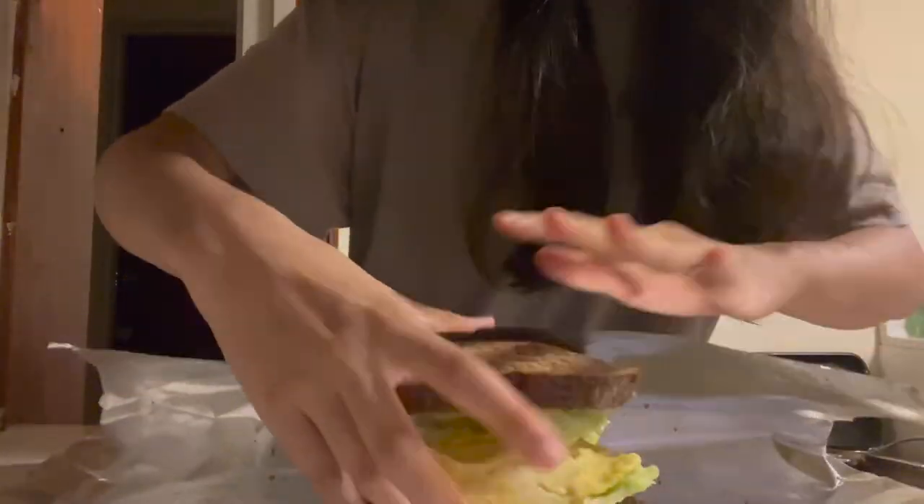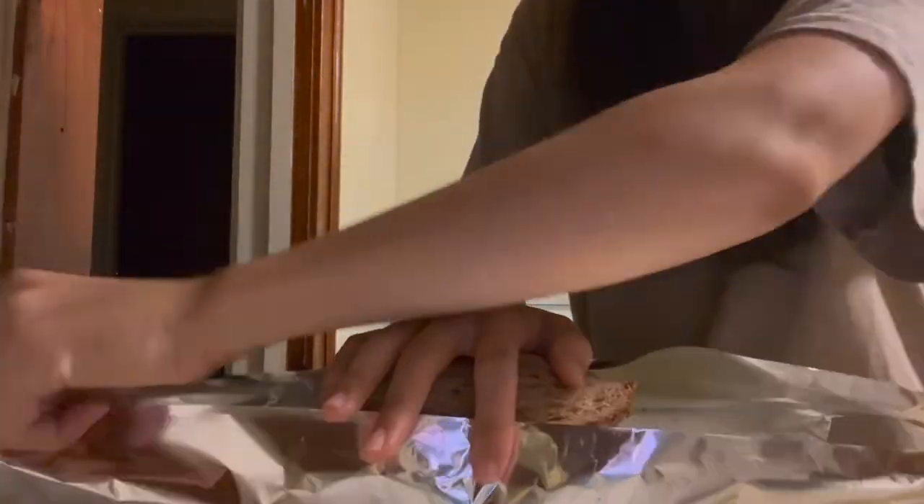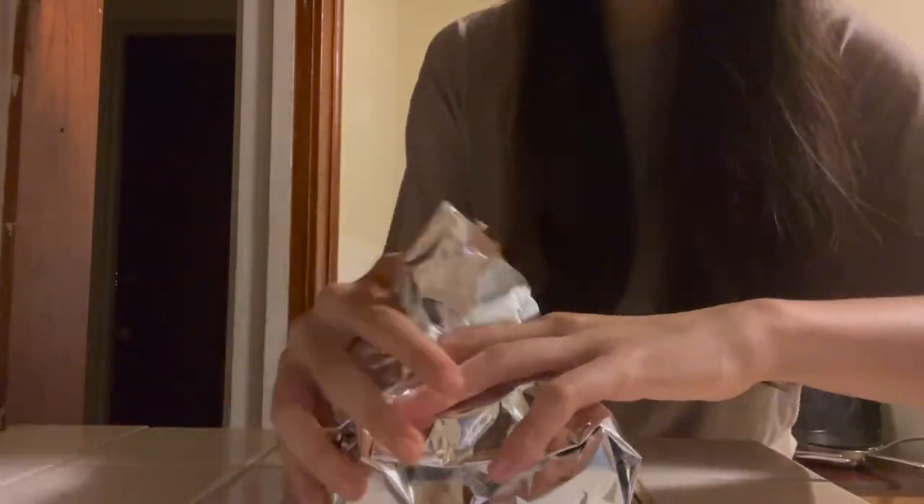I'm going to finish wrapping the sandwich in foil, but it's quite a fat sandwich. I'll see you next time.